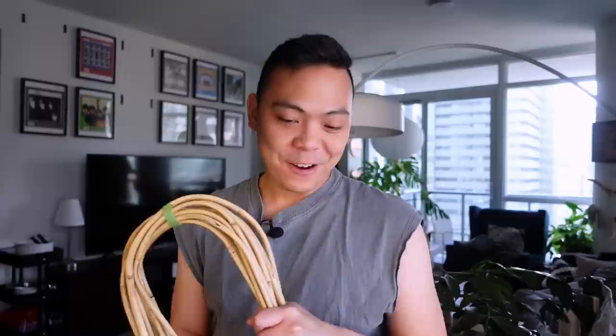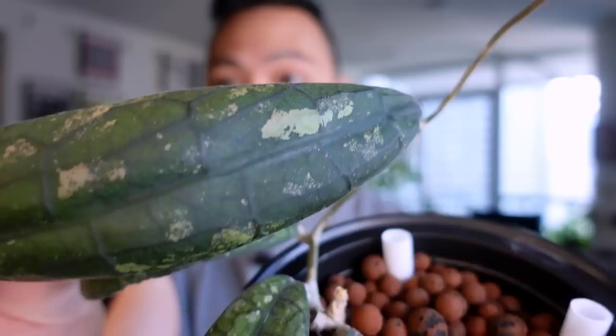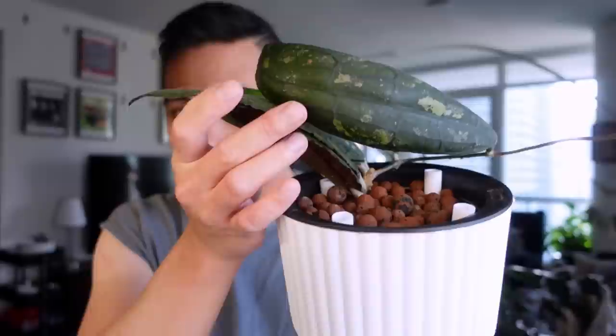I have my hoya clemenciorum and I think she's ready for a trellis. Look at this new leaf — I don't know why it's curling like this, but she is massive compared to the other ones. She's like a crescent right now but she's huge. Look at this splashing! I cannot wait for this hoya to grow. I was waiting for this leaf to harden off so I wouldn't accidentally break it.